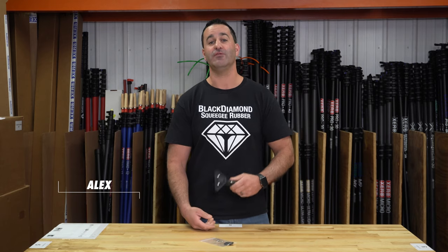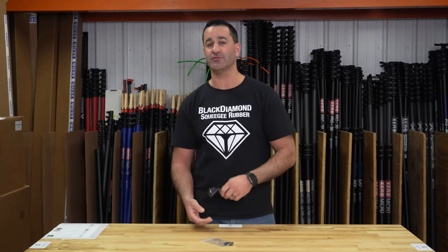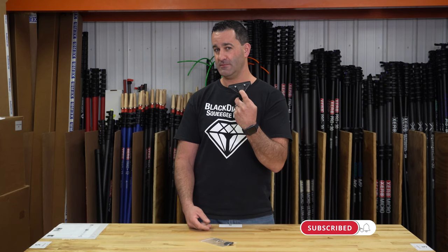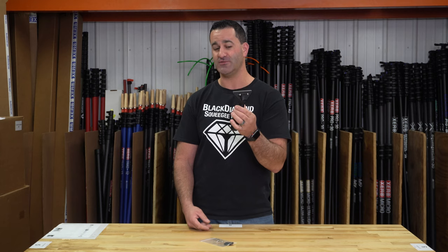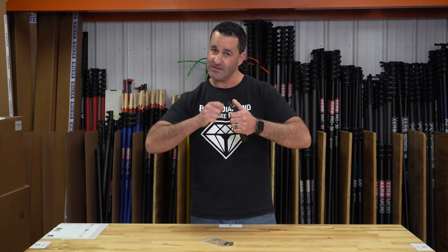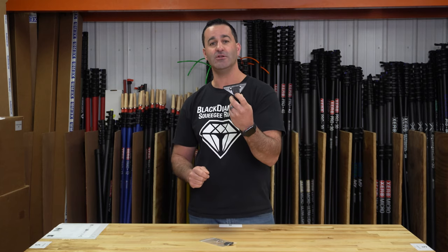Alex at windowcleaner.com. If you have a basic squeegee handle from Ed Array and you want to make it fancy — that's the sound of a quick release. That's going to let you swap out channels faster without having to use tools like a screwdriver and basically a penny to loosen or tighten your channel into the handle.